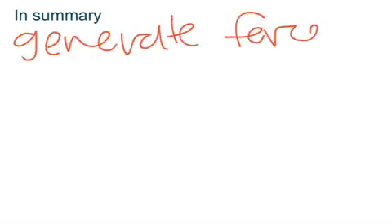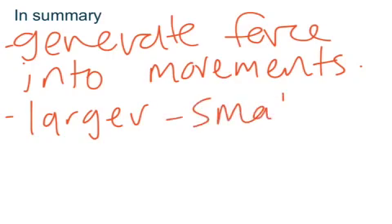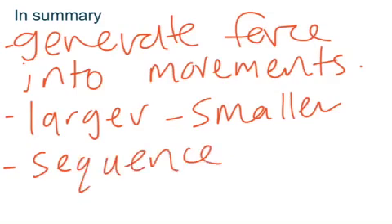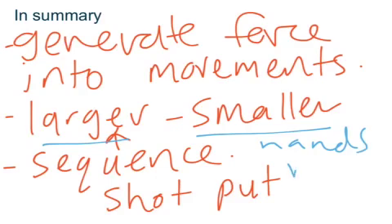In summary, force summation is the ability to generate as much force as possible into movements. Second, it involves transferring force from larger to smaller muscles. Third, it always occurs in a sequence. For example, in the shot put we start with our larger muscles and move to our smaller muscles and hands where we release the shot put.